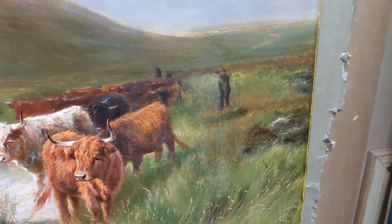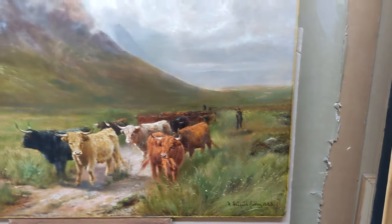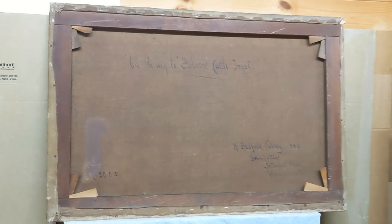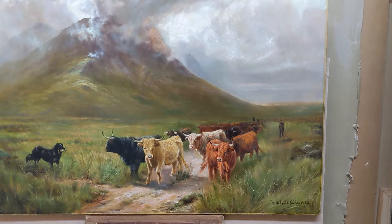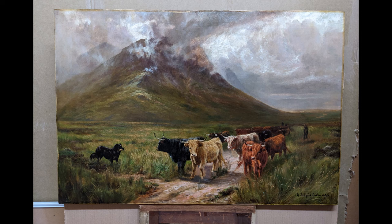Now you can see there's actually a person standing there, the perspective comes together, and you can see off into the distance with two more people behind. With the colours nice and bright you can see how lovely this painting is — the mountain looks great. Even at the back, the patch is blended in more sympathetically to the age of the painting. It was a lovely picture to work on and a real treat to see how it all came together. The cattle are wonderfully painted. I hope you enjoyed this video and look forward to seeing you in the next one.